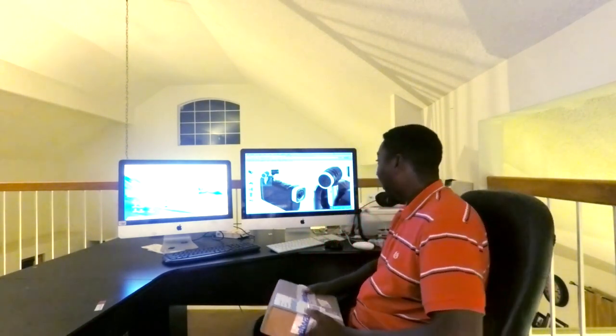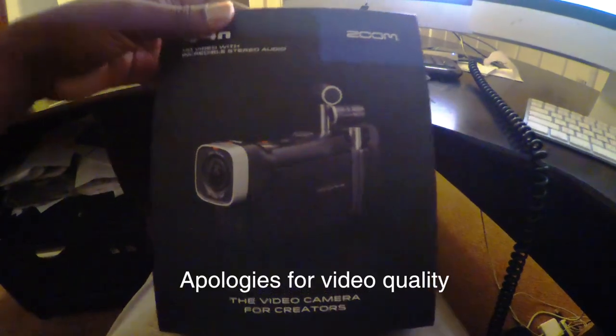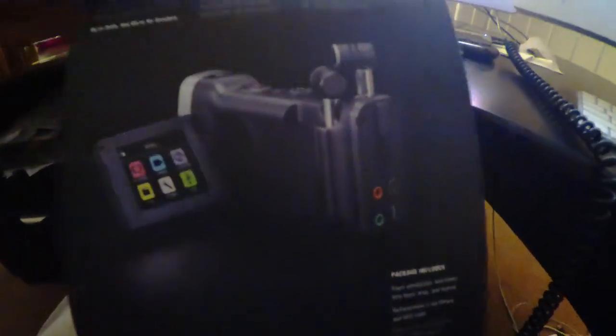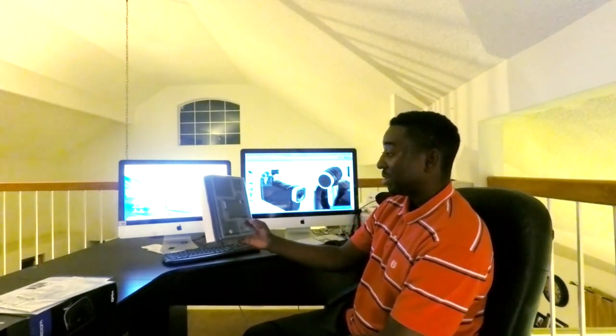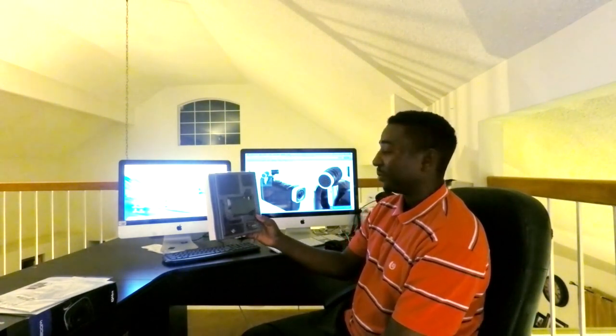So right now, this is what we're going to be unboxing today — it is a Zoom camera. If you're familiar with the Zoom series, it's well known for audio quality and sound recording. I use it as a backup for audio sound recording, because I have a dream to do something serious in the future. We got to start from somewhere. My first look and surprise — it is a lot smaller than I thought, but small is not a problem. It's the quality, the production, and whether it does what it's set out to do.